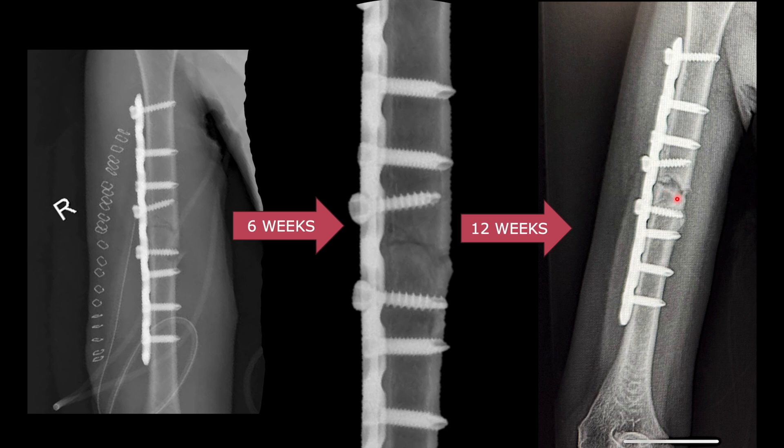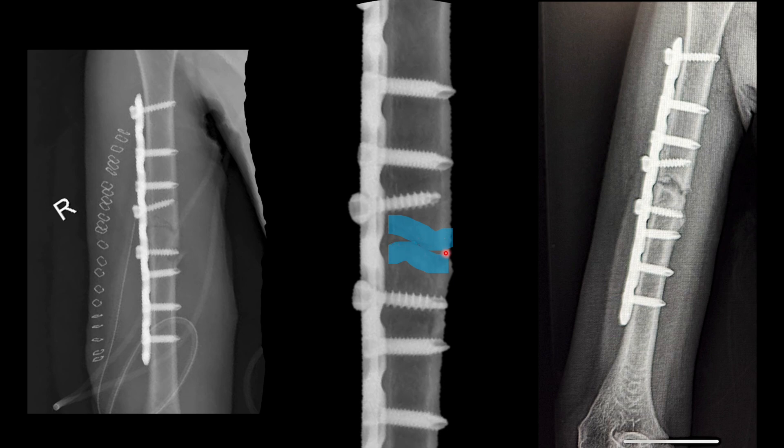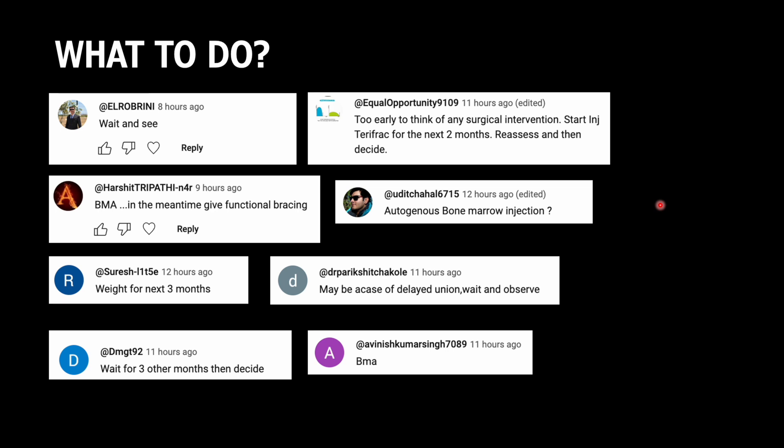The bone laid perpendicular to the axis will now be converted into lamellar bone along the axis of the bone. The gap visible is fibrocartilage that will be replaced by new bone — this is all part of gap healing. When there is a gap at the fracture site less than one millimeter, gap healing occurs, sclerosis happens in subsequent radiographs, and that sclerosis is replaced by lamellar bone. This is the stage when you should not plan surgery at all.